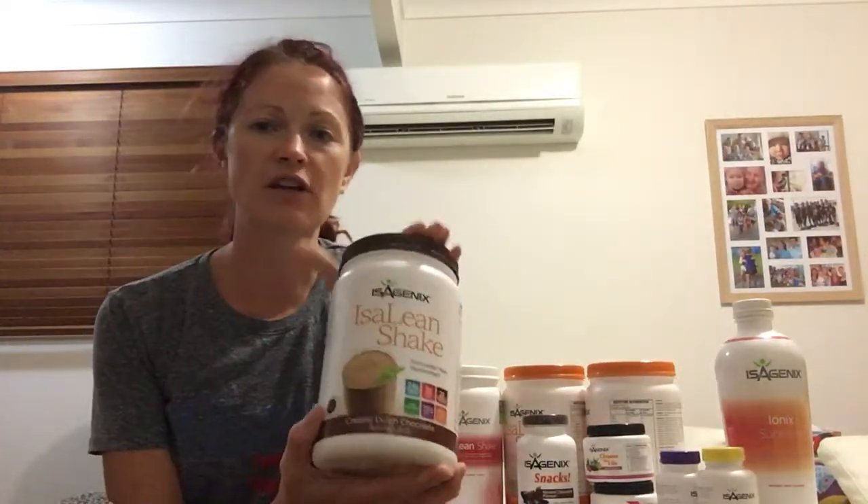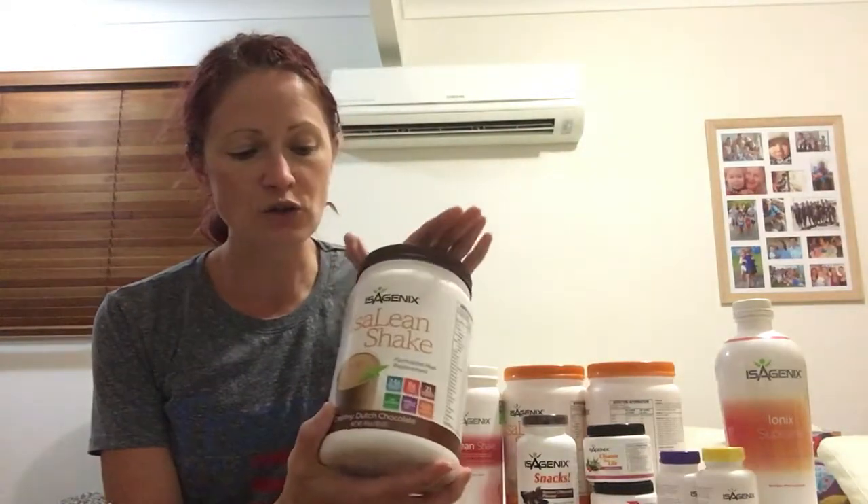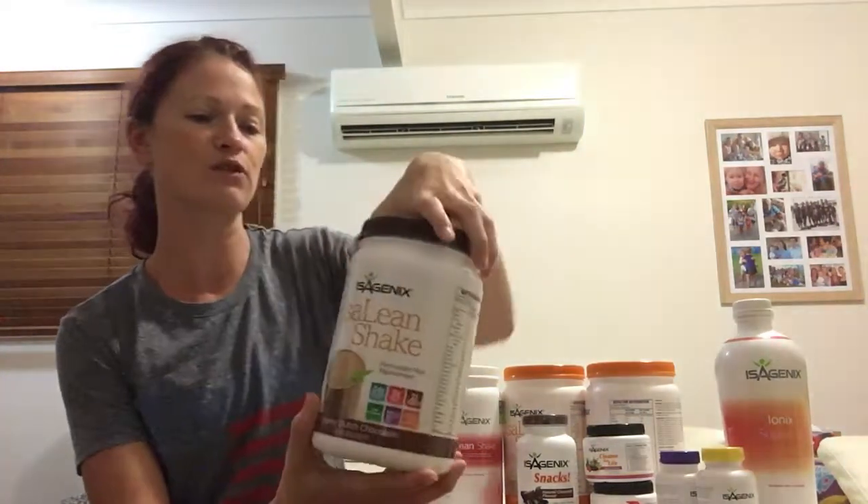Your shake — you have four canisters which is enough for two shakes a day for 30 days. You use two scoops of shake and then just play around with the water to ice ratio to get the right consistency for you.